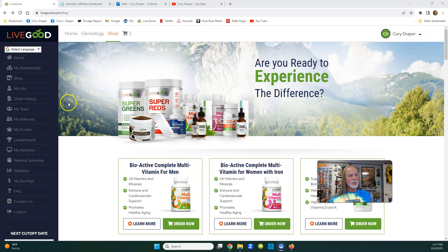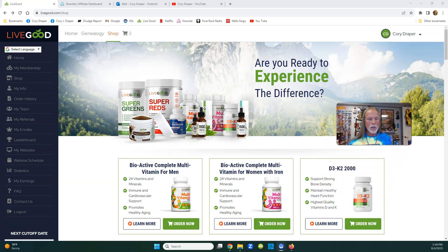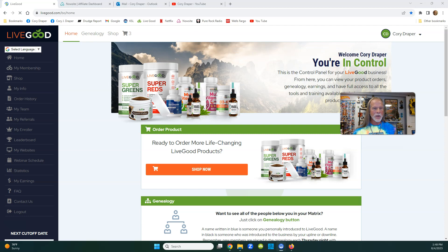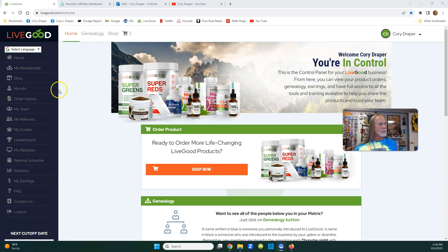If you're in your LiveGood back office - or if you're thinking about joining LiveGood - let me show you. This is basically the home page. You can see there's your info, shop means your products, your websites, capture pages, everything for $9.95. And if you've got two $20 bills, you can spend $40 and become an affiliate and earn money without even having to sell products.